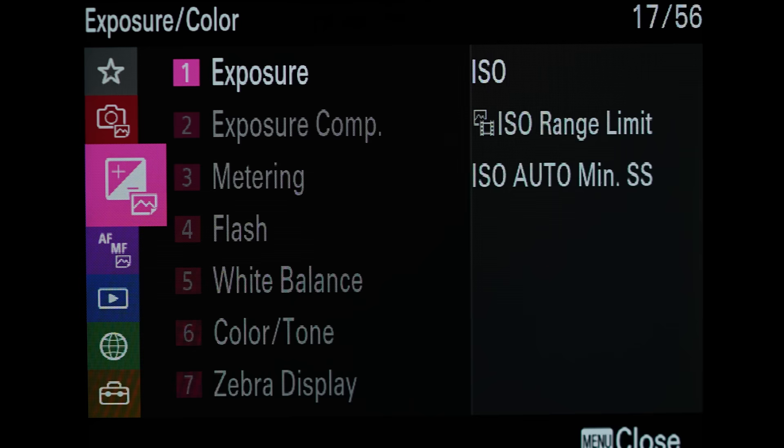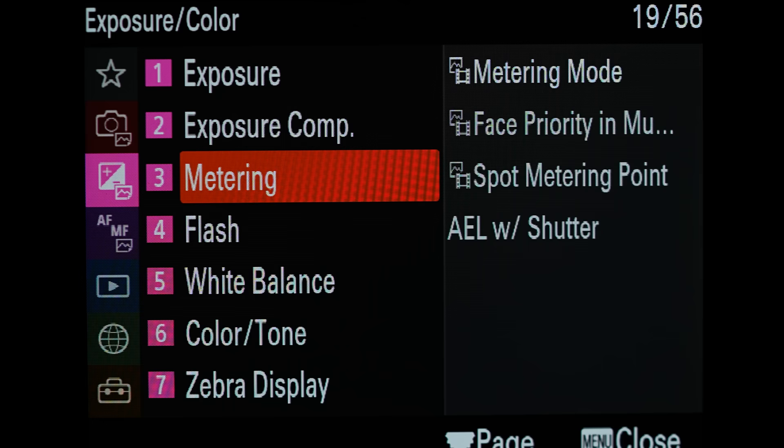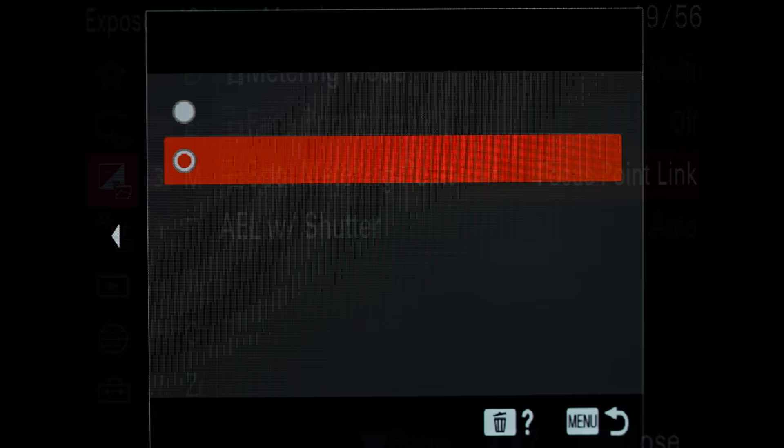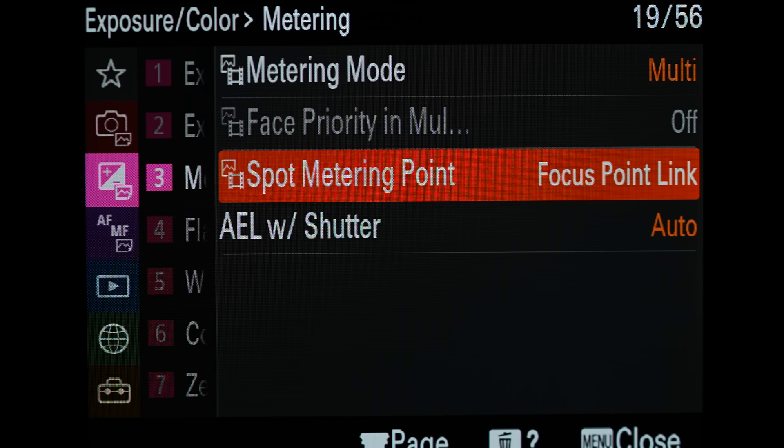Let's move to the next portion of the menu. I'm not going to change anything in the exposure or ISO settings. For exposure compensation, I don't make any changes here either. Under metering, I'll make one quick change to the spot metering point - I change this to focus point link. That way, if I'm spot metering, it will meter the light inside the focus point only. I don't use spot metering very often, but it's good to have there in case I want to spot meter something.